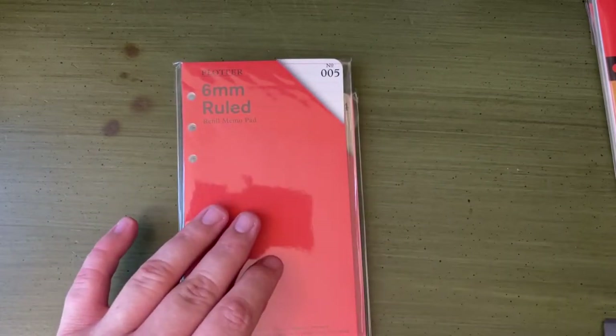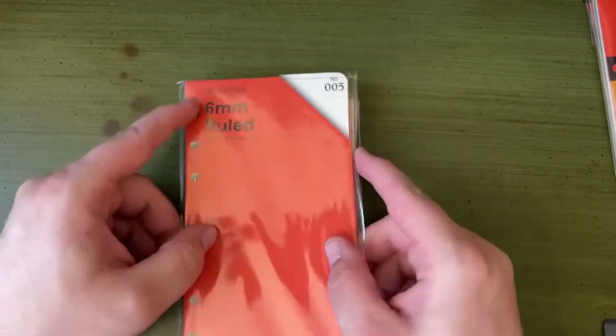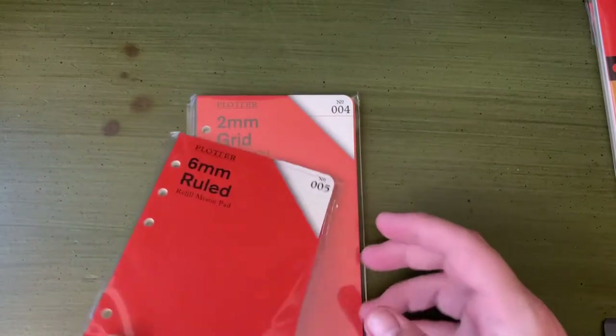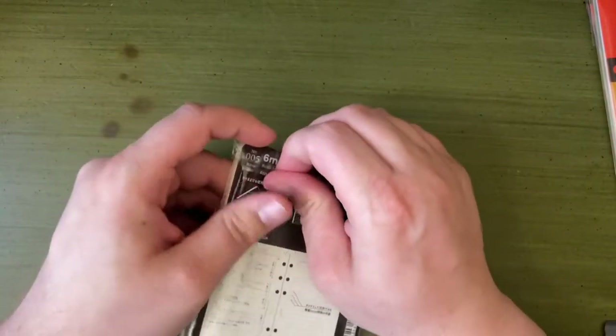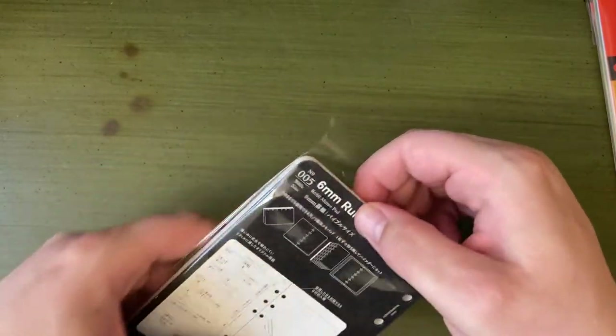The paper is very, very well priced. And I think in this sort of post-Tomoe River world where everyone is just searching for the new thing, it is intriguing.